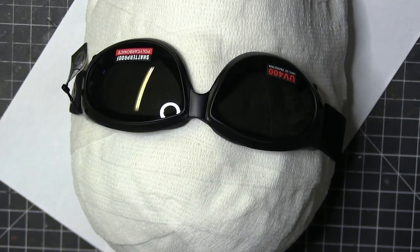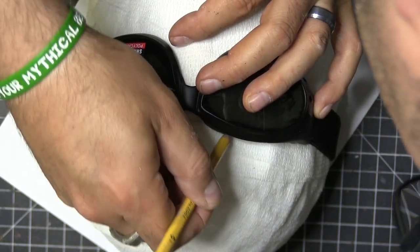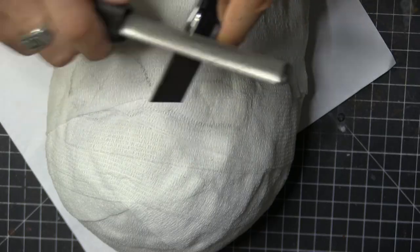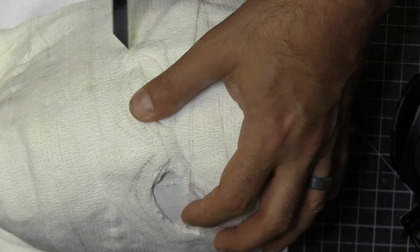Now it is goggles time. I bought these goggles and they just have the elastic band, so the first thing I need to do before I work on the goggles is create the holes for the eyes. I traced it with a pencil, sharpened up my blade, and cut out the gauze.